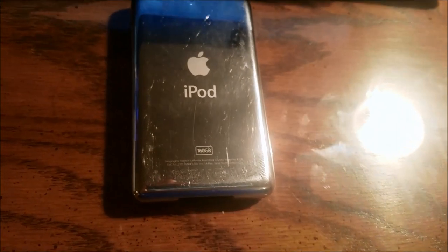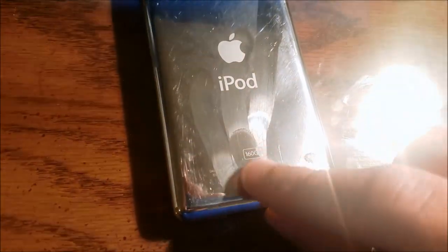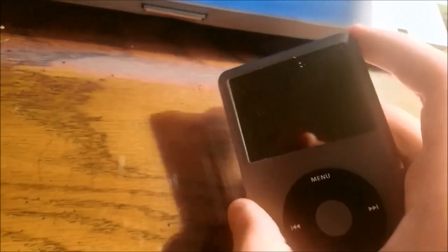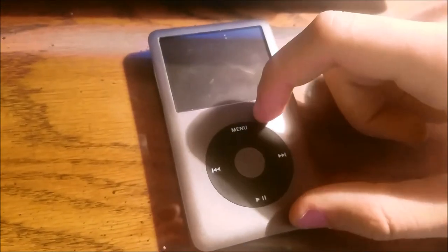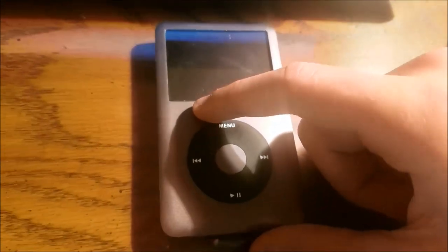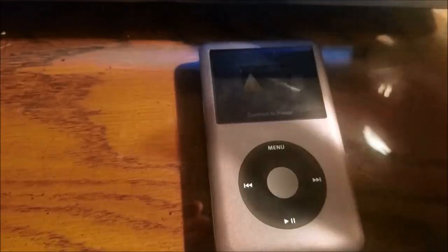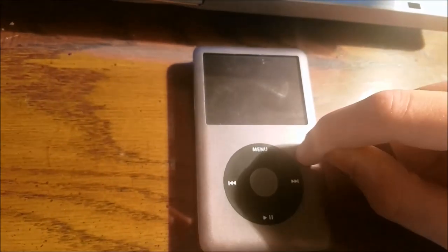The back is a fingerprint magnet, but other than that, just minor scratches. This is a 160GB 7th generation iPod Classic, and I can confirm that it works — it just will not sync to iTunes. That will require a new motherboard, and finding a working one on eBay is about $70. So hopefully in a couple of weeks I will order one, and we can make a follow-up of cracking this open and getting it to sync with iTunes finally.